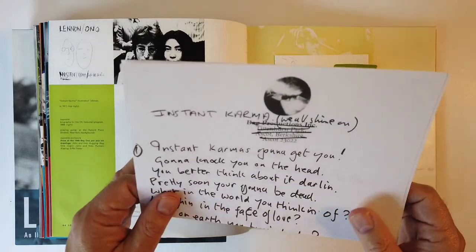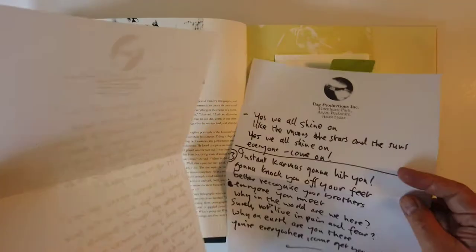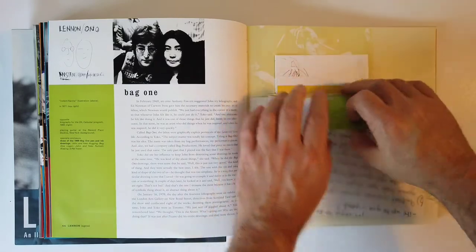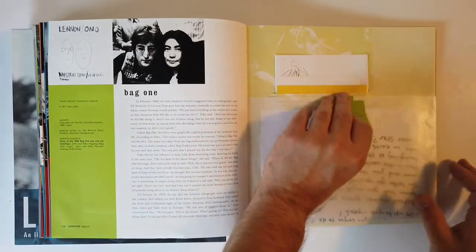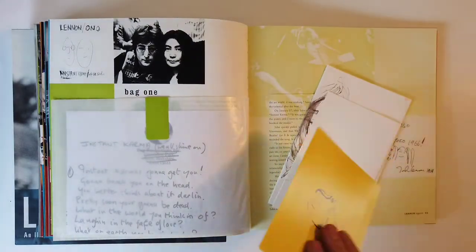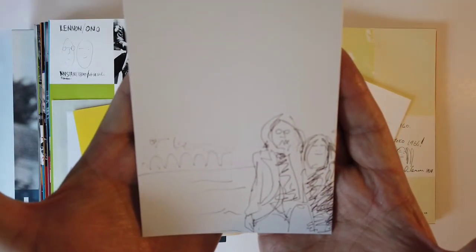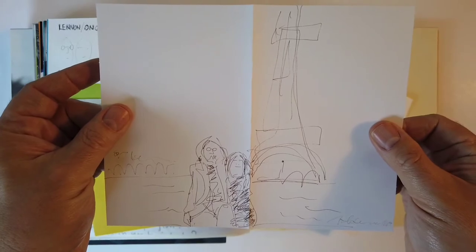Lyric sheet. We're almost there, guys. Page 45 - lots more cool stuff though. And I love John's artwork, so we'll get a couple quick sketches here. John and his muse - better than a photo.